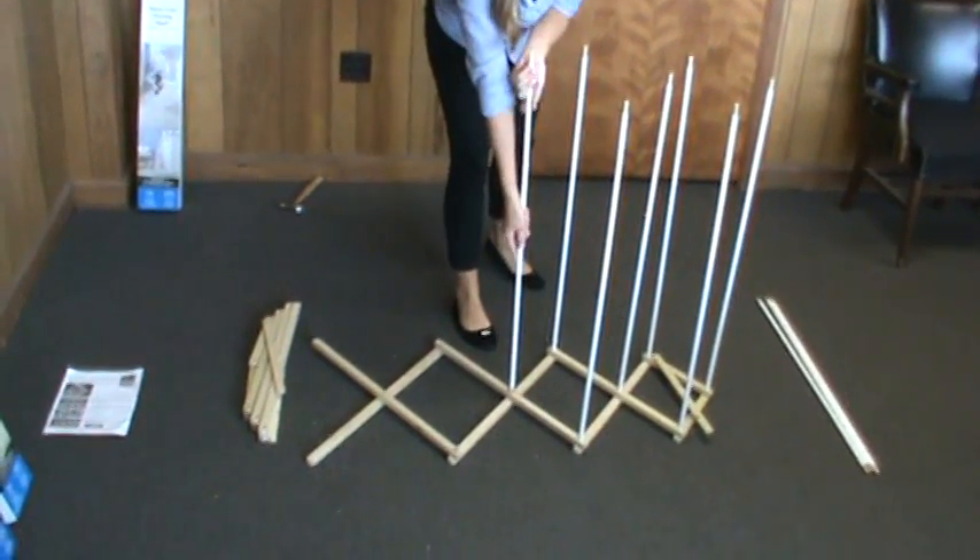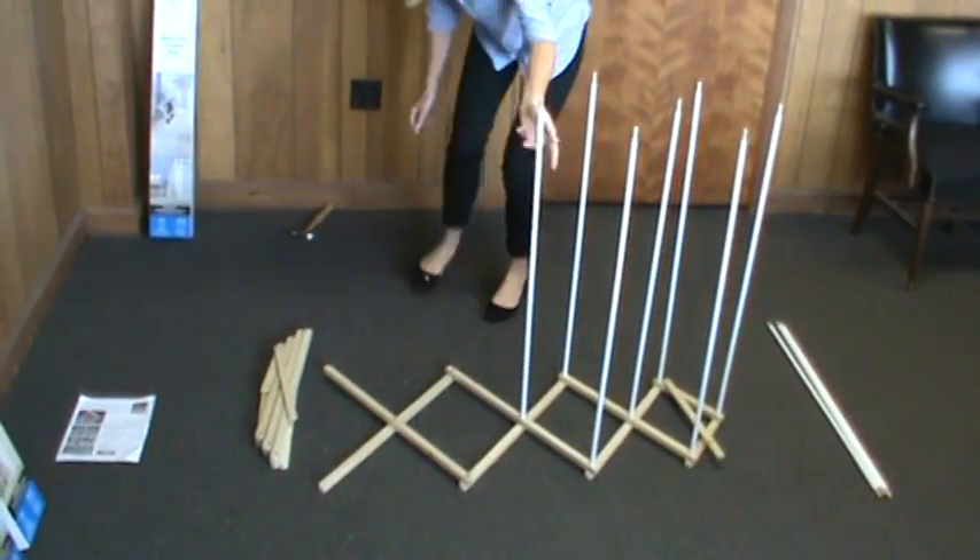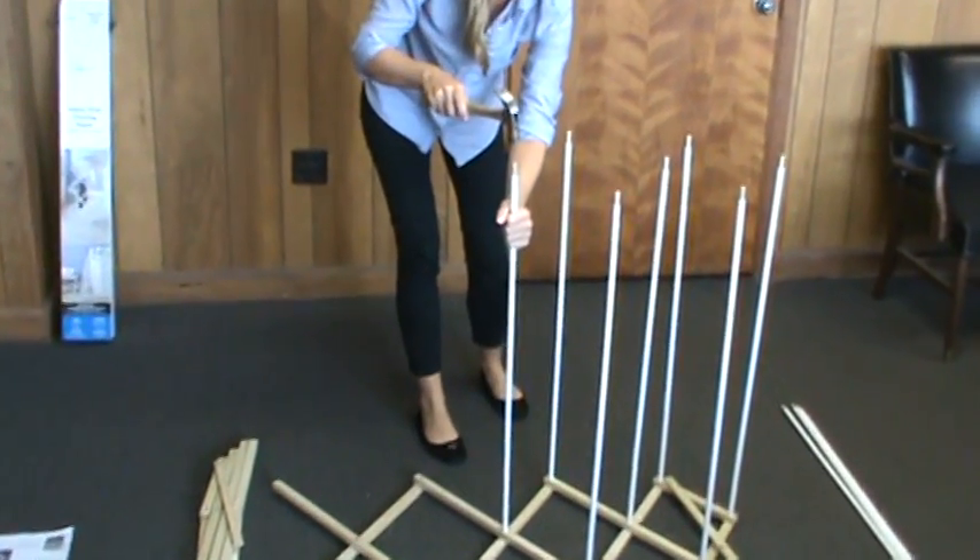If you come to a dowel that seems a little tight and can't be pressed by hand, take a hammer and a block of wood and tap it in place.